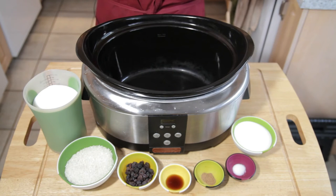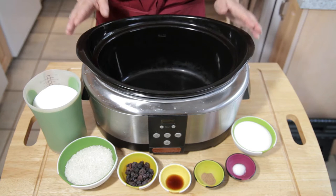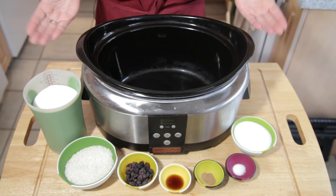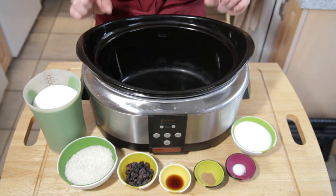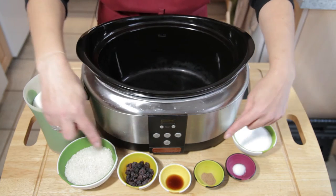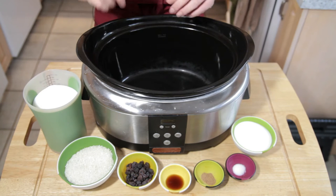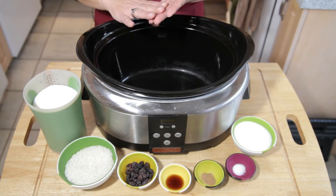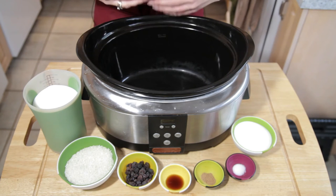If you have a slow cooker, this is an awesome tool for making things like rice pudding. The key to using a slow cooker is throw your ingredients in and let it do the work. So what we're going to do before we start mixing our ingredients is get our mise en place ready. This helps us remember what we've used, make sure we use everything, and make sure we've got all the ingredients before we even get started.